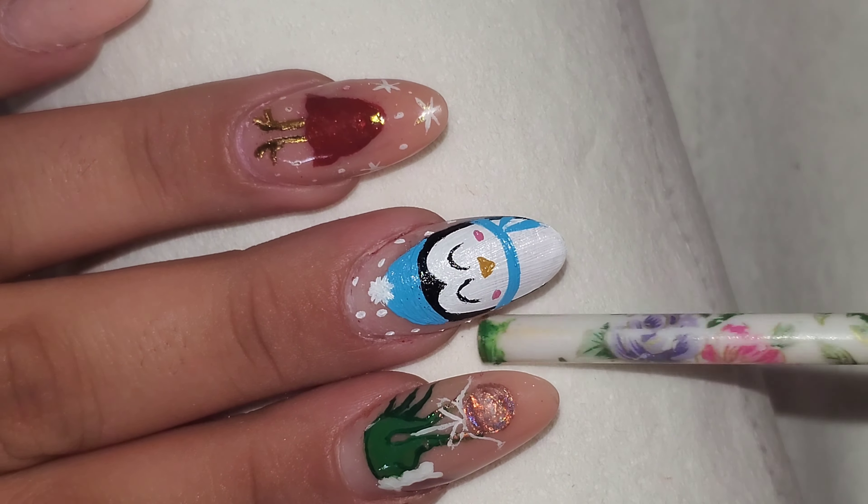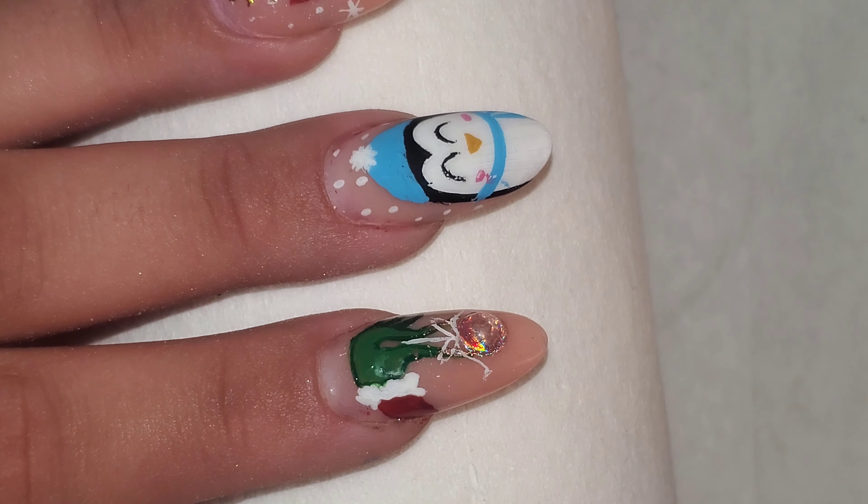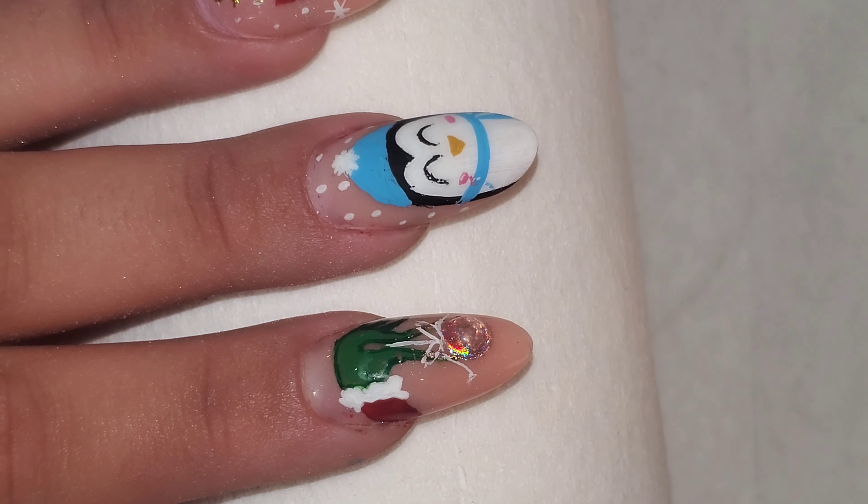I'm going to let this dry for a little and then we're going to top coat it with a matte top coat. I'm actually going to use the sweater nail technique to make his beanie and scarf fuzzy.